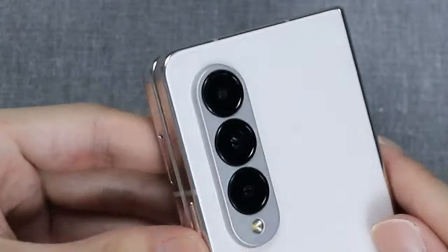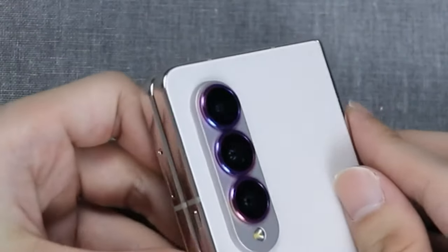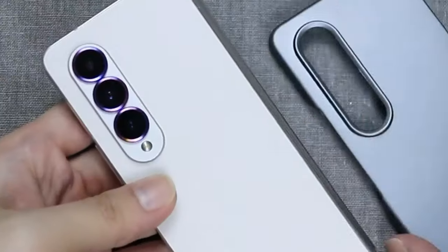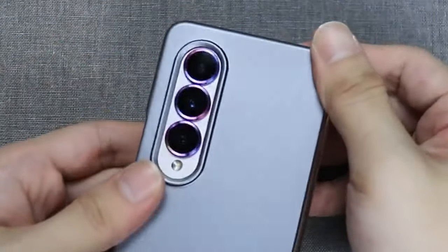Installation is made easy with automatic adsorption technology, minimizing bubbles and ensuring a secure fit. Compatible with most phone cases, WYQLTD's lens protectors include installation tools and frames for precise application.